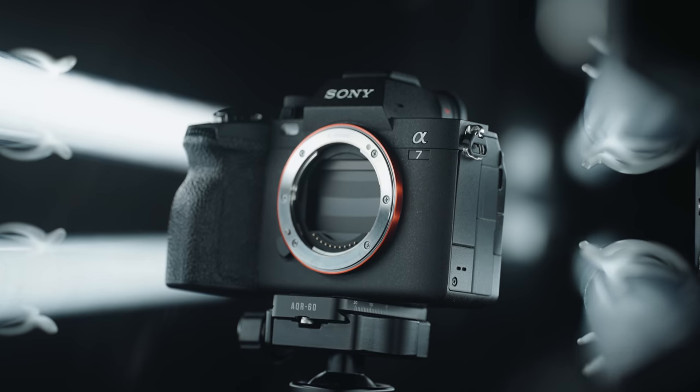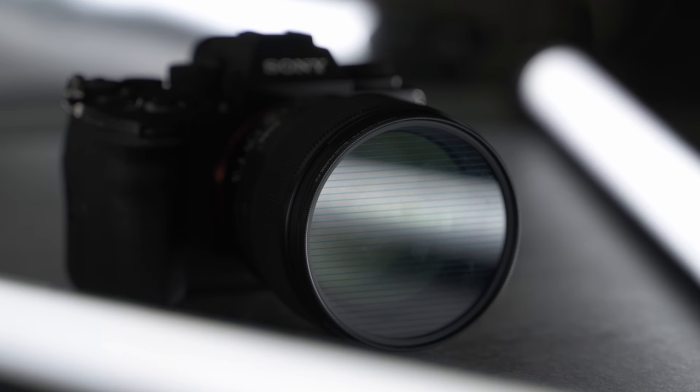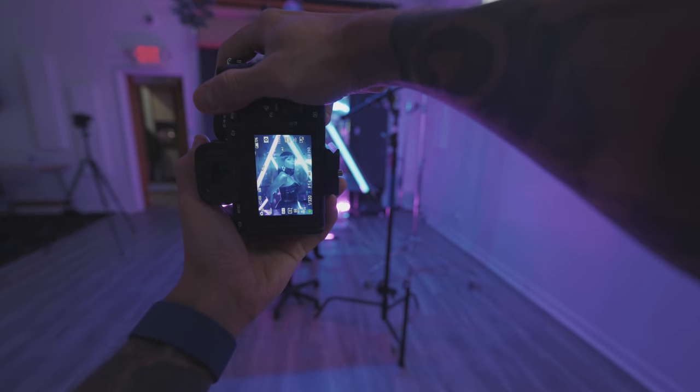Shooting with a Sony 87.4, 85 1.4 Sigma, and I've got that Prism LensFX anamorphic style filter.